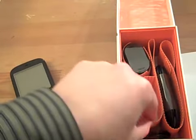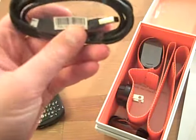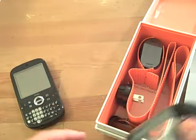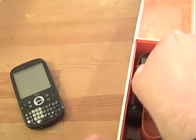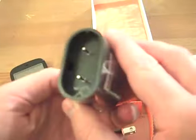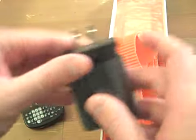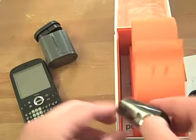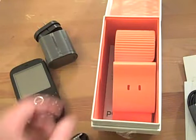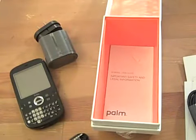Here are all the accessories, laid out with orange paper. We've got a USB connector — looks like it's micro USB, not mini USB — which is nice to see Palm go with some sort of standard. Looks like that's where the power cord plugs in, with a U.S. plug that pops in for charging. They also included a 3.5mm set of Palm-branded headphones, which is very nice. There's also some legal information at the bottom.